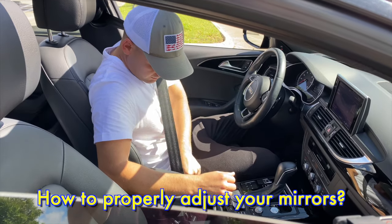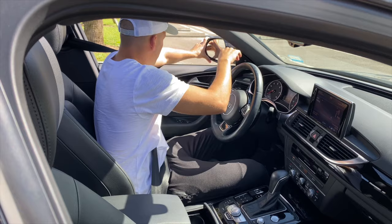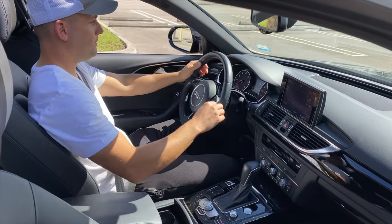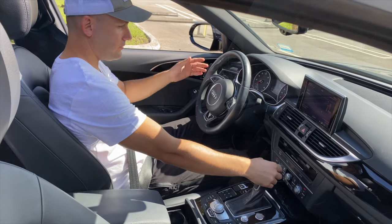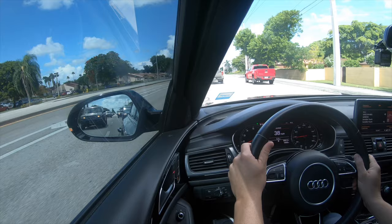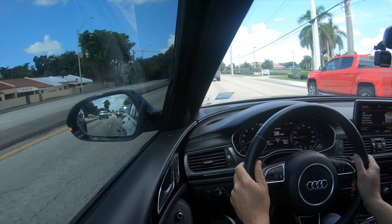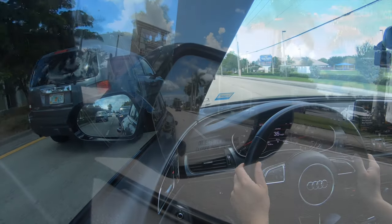How to adjust your mirrors properly. We're going to show you how to adjust the rear view and side view mirrors on your car, truck, or SUV. Those mirrors are pretty important — they're the best way to know what's happening behind you in traffic. Some vehicles have motorized adjusters for side view mirrors while some have manual toggles. Always adjust your mirrors before you start driving, especially if you're changing vehicles constantly or driving a rental car.